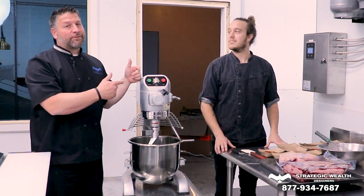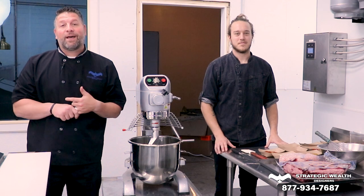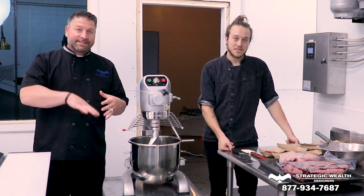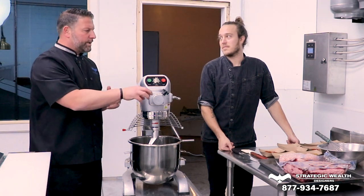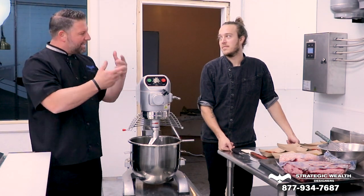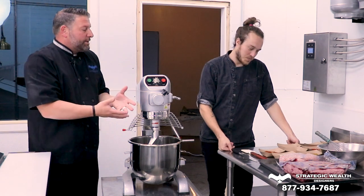All right, so today I brought in my good friend Kyle Thomas. He's the executive chef and the owner of La Chandelure in the south end of Louisville, a beautiful neighborhood of Beechmont. Now Kyle, explain to me how we're going to pull this off, this chorizo crepe.